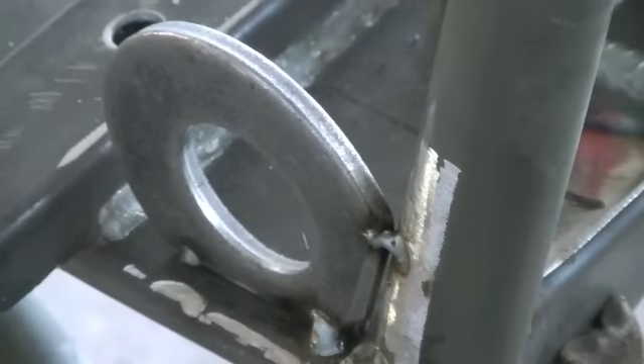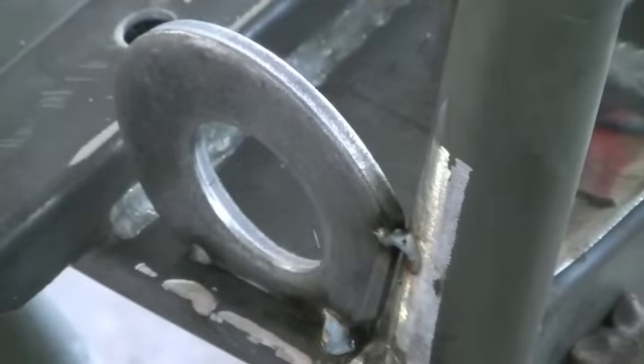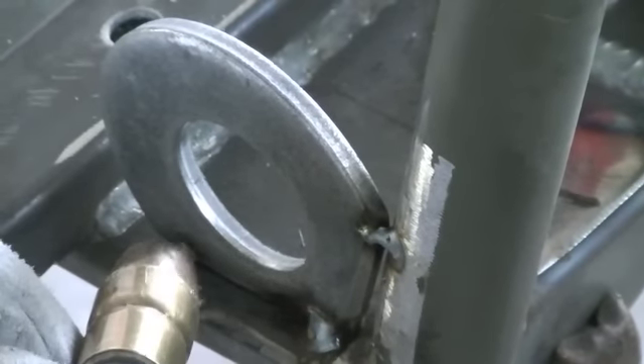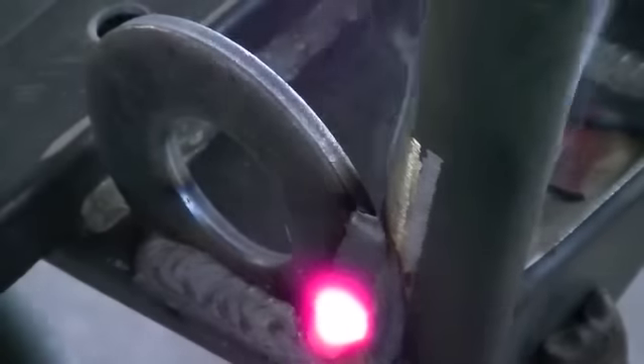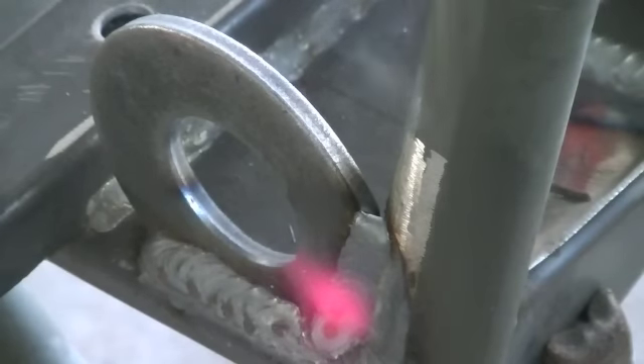Now we're over here on the other side and we're going to weld in this second bearing flange. This handlebar is really kind of in my way, but I'll get through it. Alright, here we go. That side's done. I'll come around and do the other side of that.